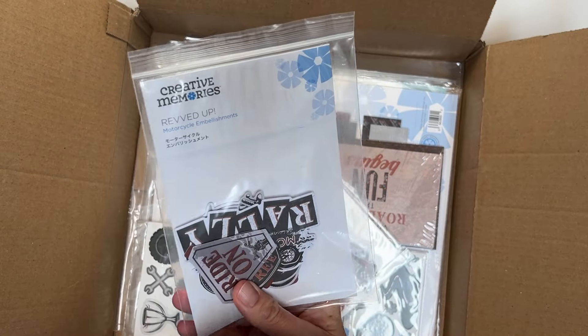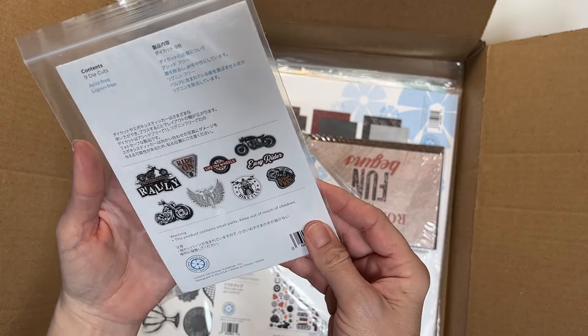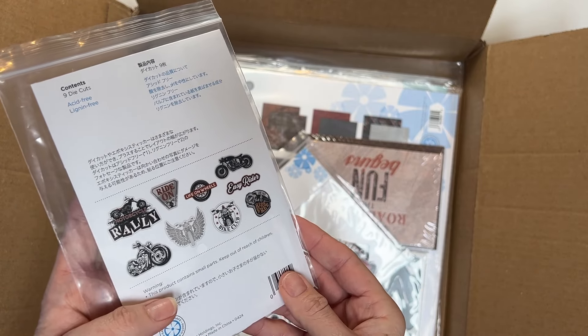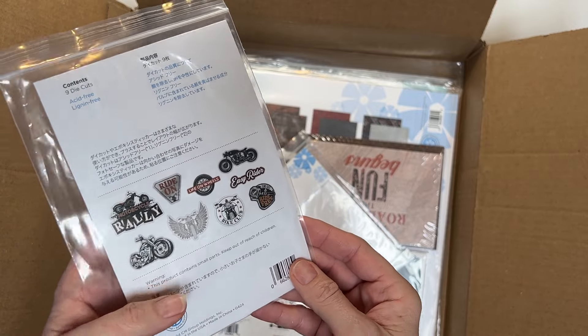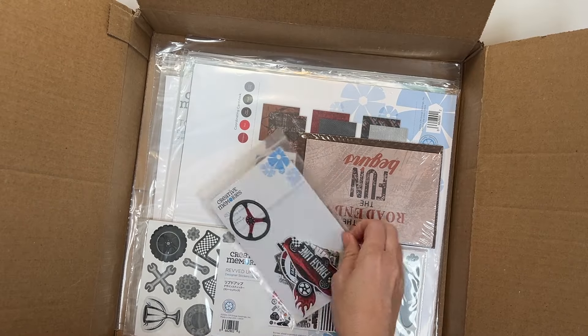This one is the motorcycle embellishments — for people who like their Harleys or their Indians, even the dad that's always wanted one but doesn't have one. You can make a cool card or a little scrapbook page. Or maybe you went on a little bike trip or a biker bar, or dressed up like a biker for Halloween or a party. So many ideas.